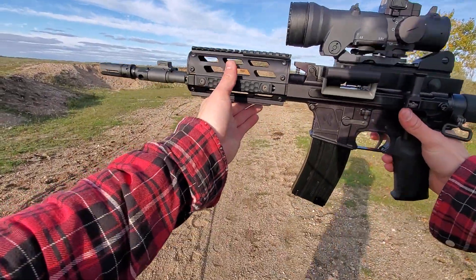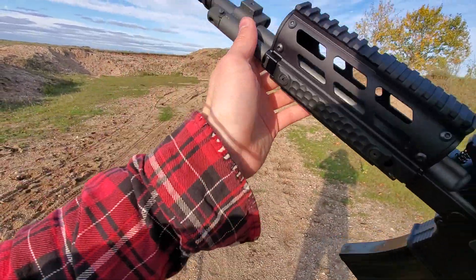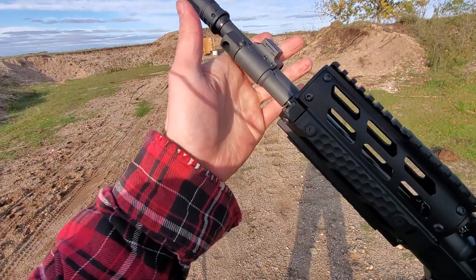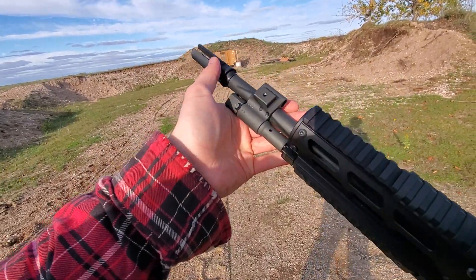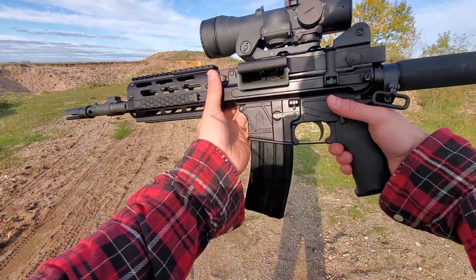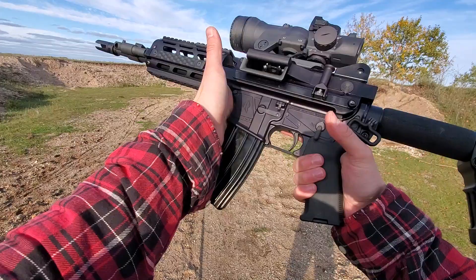Hey guys, Armourgun here. Today we've got the Fightlite MCR. This is the SBR with the 12 or 12.5 inch barrel. Got a Surefire flash hider on top, adjustable gas block. This will actually be my first shot with the rifle, so we're going to see how she does.